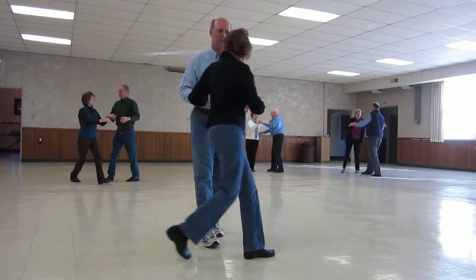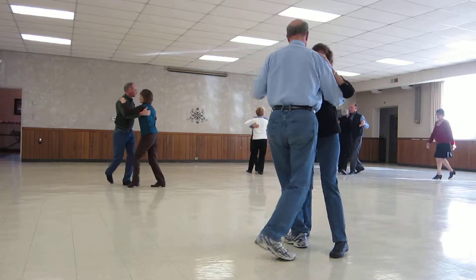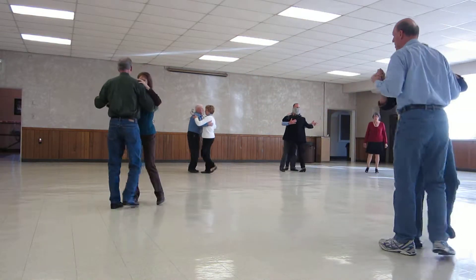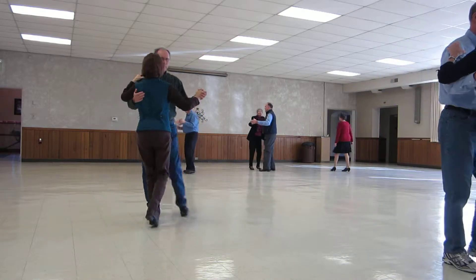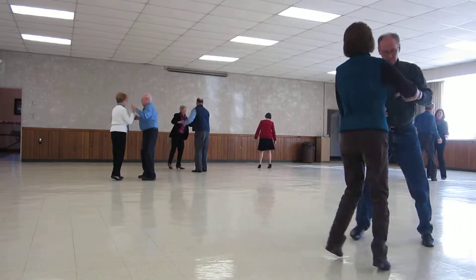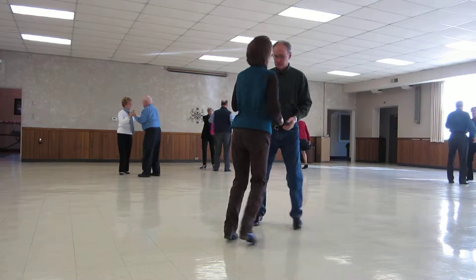Twirl line three. Pick up the clothes. One left turn face reverse. One back up waltz. Two right turns to butterfly. Twirl line three. Twinkle to line. Twinkle reverse.